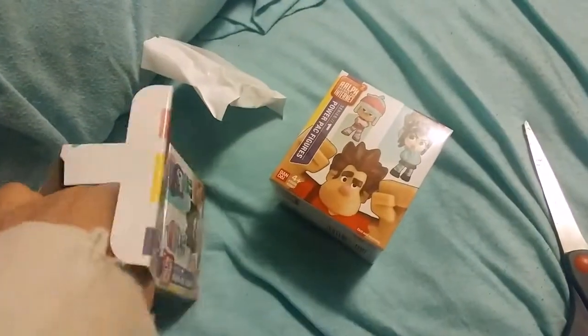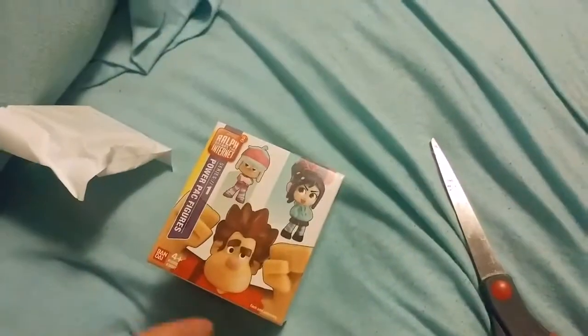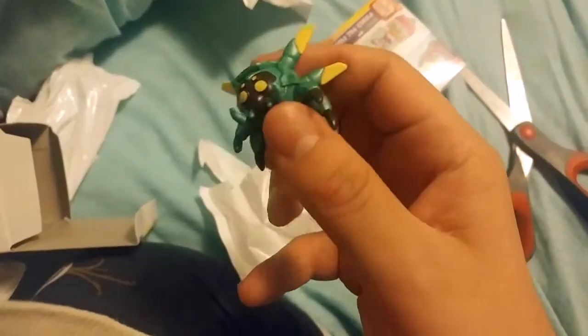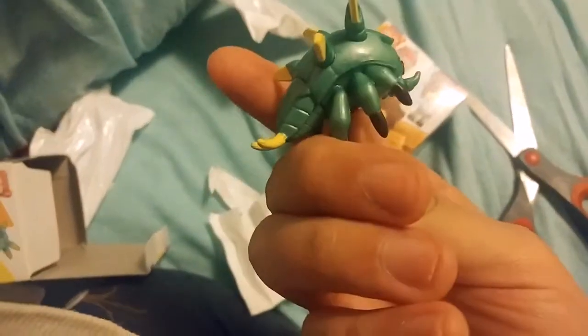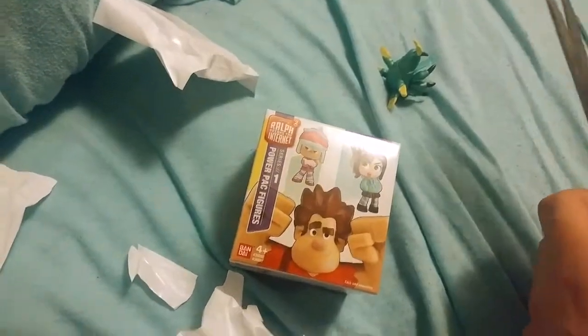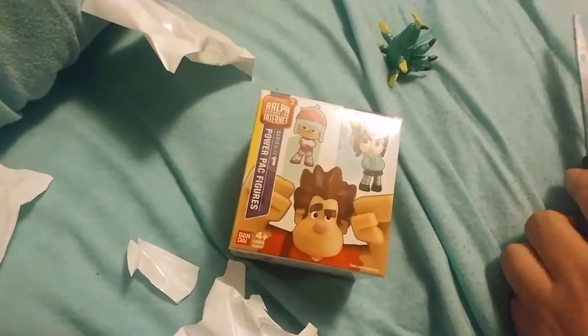I feel like all the stands are going to be the same, so we're not going to open the stands — we're just going to open the figures. Let's see who's in bag number two. And it's a Cybug. I figured I'd probably get one of these Cybug things. It's pretty cool looking. Let's hope that box number three will contain my girl Elsa.